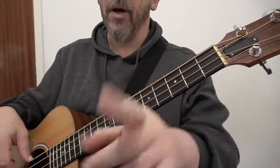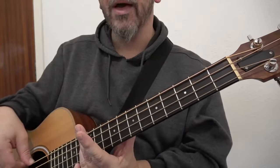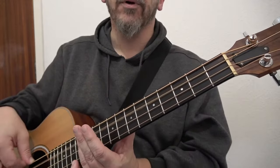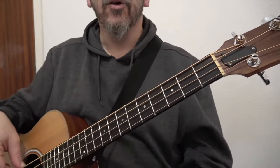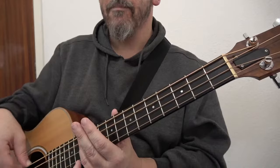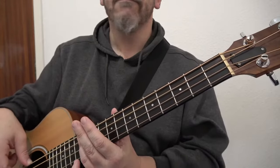One bar sounds like that. If you wish, you can just play it open — it's up to you. One bar is: one and two and three and four and... or open, harmonic, open, harmonic. So the first four bars will sound like this...